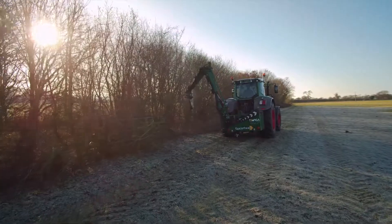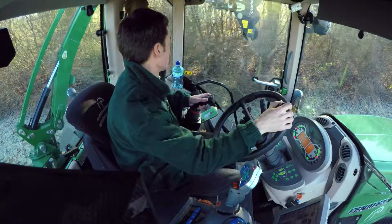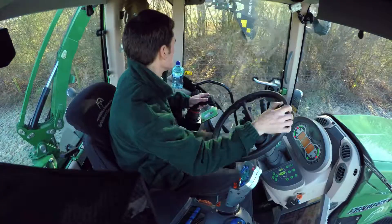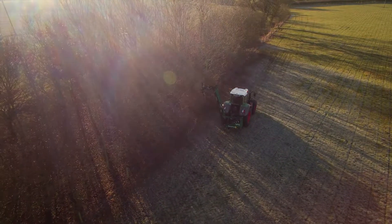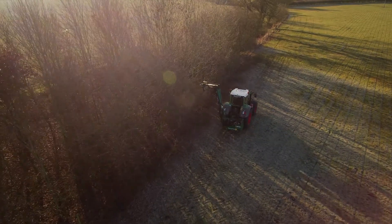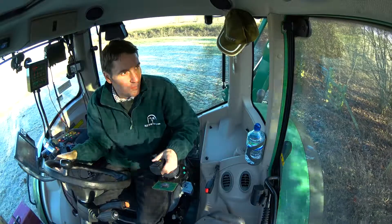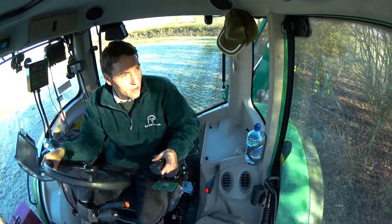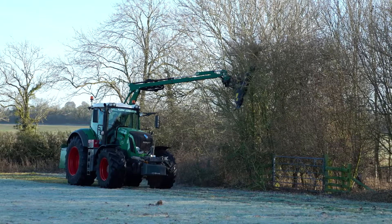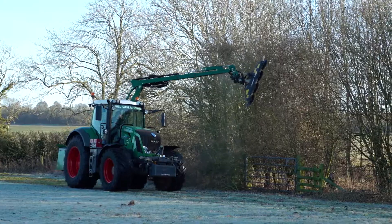With it fitted to the Flex it gives us a fantastic view of the head - we're a good distance away from the material that's coming off. Obviously the blades are spinning at a very high speed and will throw smaller pieces quite some distance, so it gives us that little bit of safety. From a vision point of view, the head is to our left and slightly forward, which saves me craning my neck and saves on the dreaded neck ache, which is generally the hedge cutter's curse. You just can't beat the Flex for visibility.